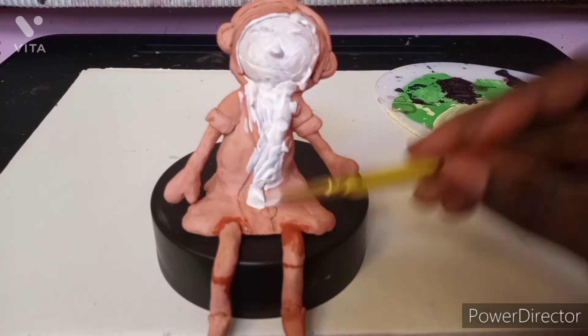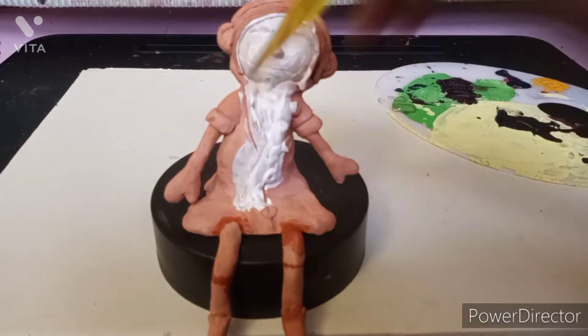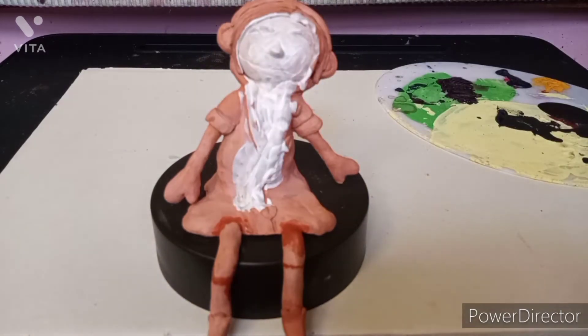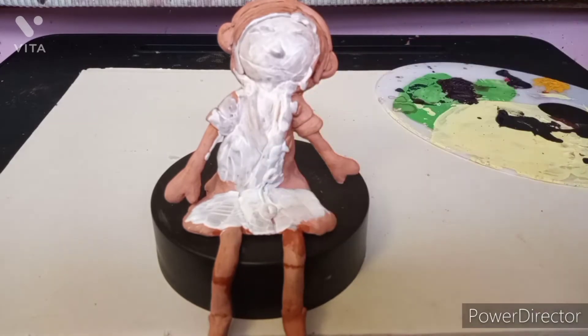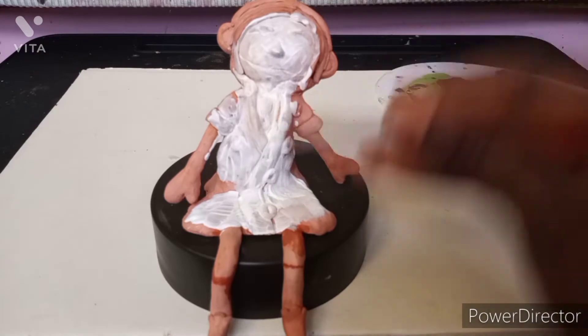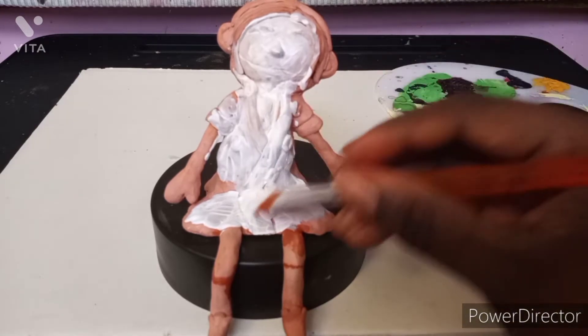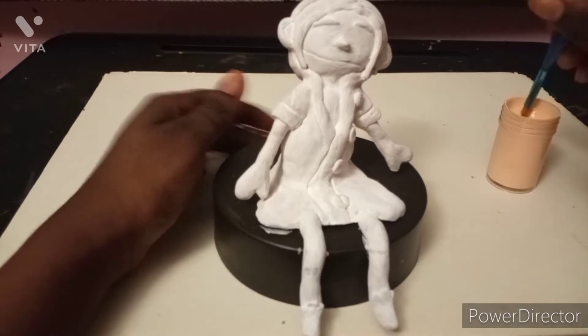I'm just painting it white so that it won't be too hard to cover — you just want to start out with a white base coat. When it comes to lighter colors, it's gonna be hard because you add a lot of layers. With dark colors, it's easy because it's a darker color and it coats up easily.